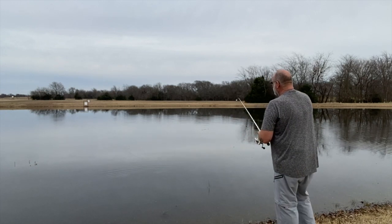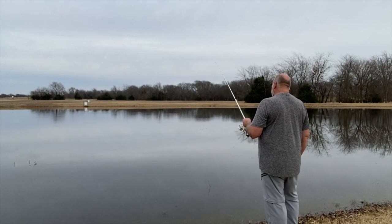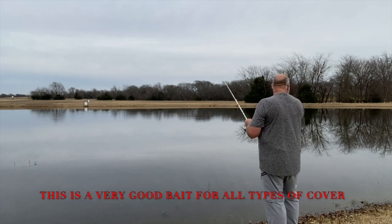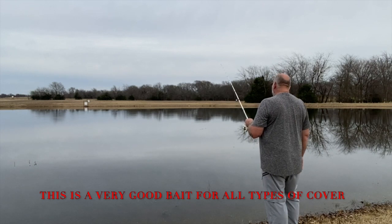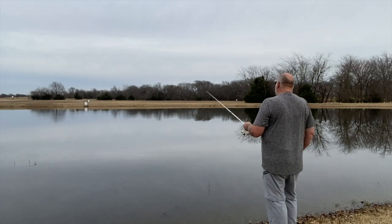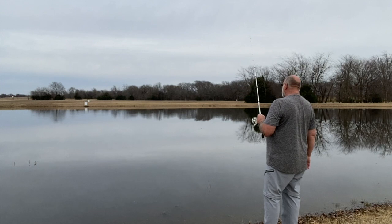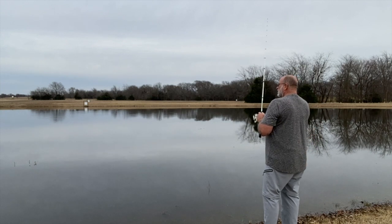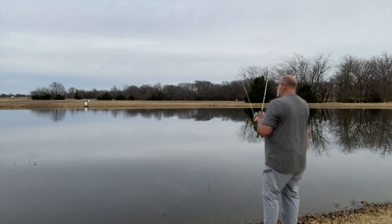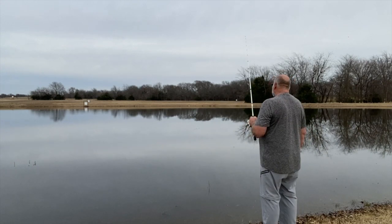Probably down there looking for some warm water. You can pitch this thing just like you'd be pitching a punch rig in different types of cover. You can pitch it in the grass or lily pads — pretty versatile little setup. I'd say it's probably just as versatile as a Texas rig, maybe more, because you can't hardly fish a Texas rig around rocks without getting hung up. I'm just kind of dragging it and skipping it along the bottom, kicking up a little dust.